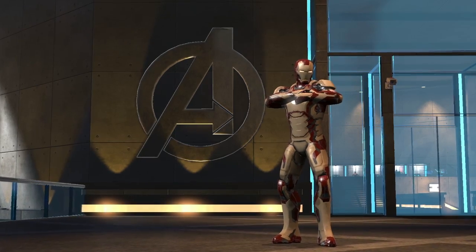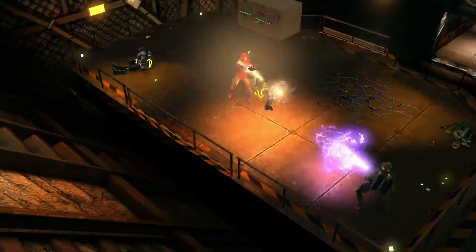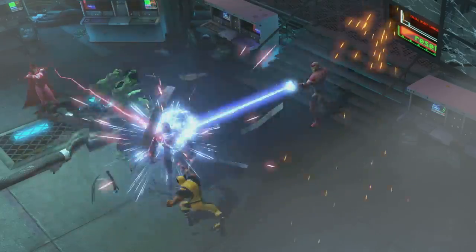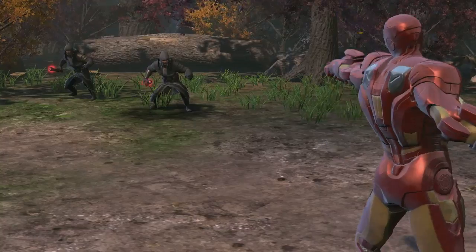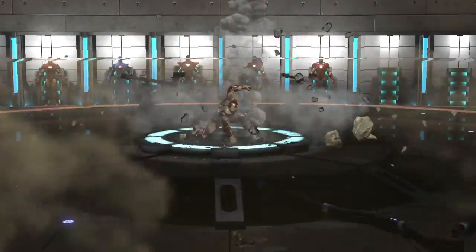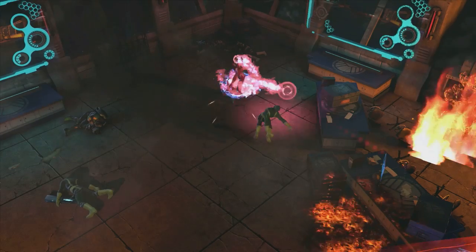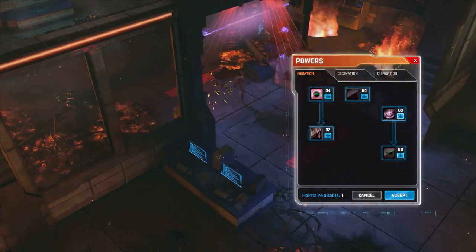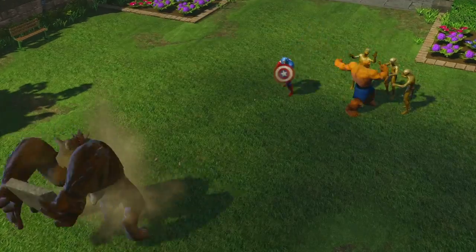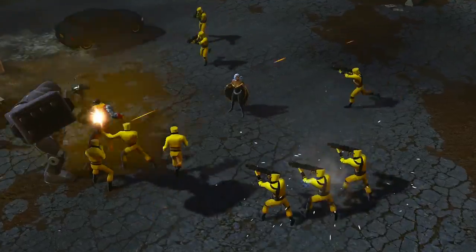Playing as Iron Man, even at level one, we want to make you feel powerful. We want to make sure he has all the repulsor beams and blasts that you come to expect from the character. As you progress him and get him stronger, he'll have different abilities from the movies, TV shows, or comic books that are that much more powerful. When you put a point into the power trees in Marvel Heroes, you unlock new abilities that let you do things you haven't been able to do in the game.